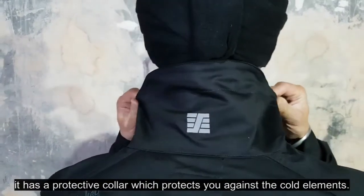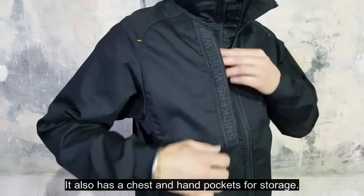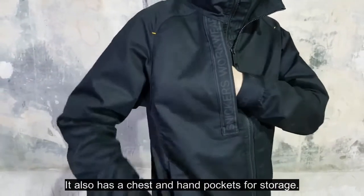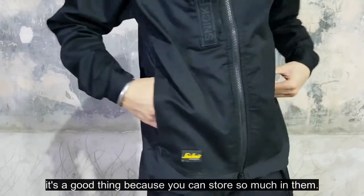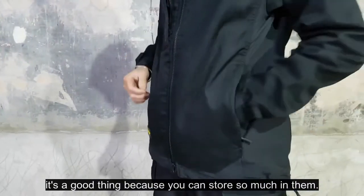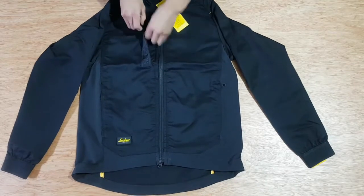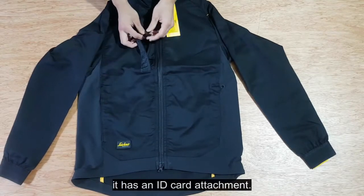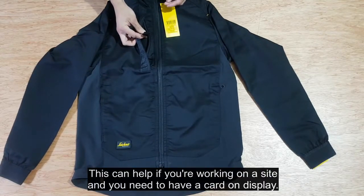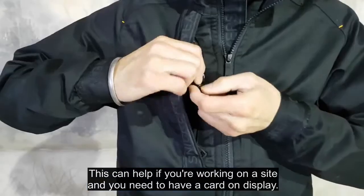It has chest and hand pockets for storage — these are actually bigger than your average pockets, which is great because you can store so much in them. Finally, inside the pocket it has an ID card attachment, which can help if you're working on site and need to have a card on display.